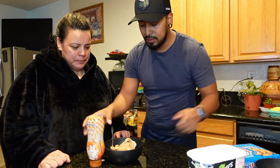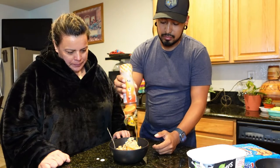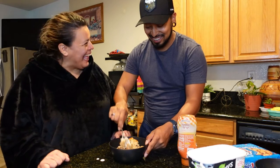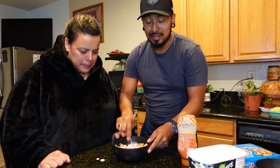So then after that, you add the caramel — le echas el caramelo. Oh my goodness, this looks so good!